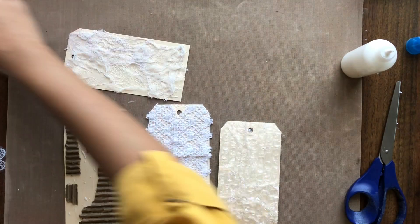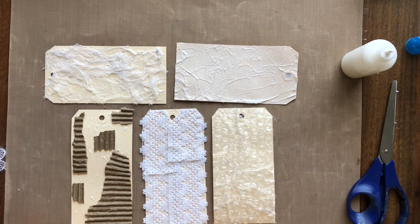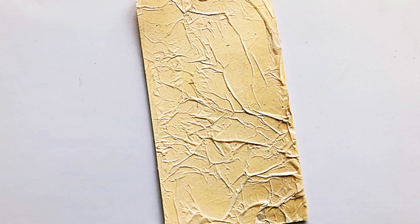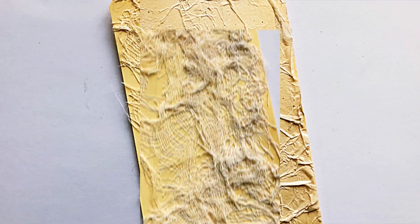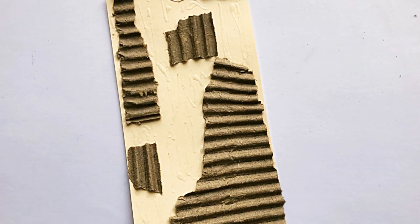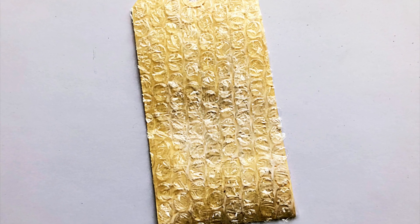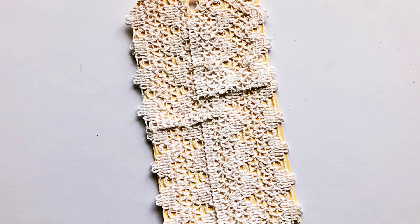And here our 5 different backgrounds are ready for the next step of embellishment. If you want me to use any specific embellishment in the next video to create these tags then do leave a comment below and let me know. If you are enjoying watching these videos in the Mixed Media 101 series then please do share them and give this video a thumbs up. Also don't forget to subscribe to the channel before you go. Until next time, stay home, stay healthy and keep crafting. Bye bye!